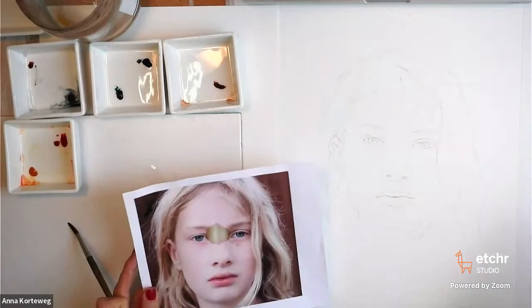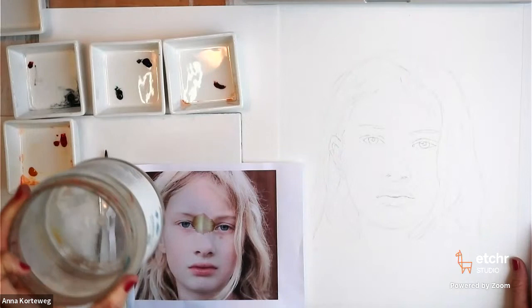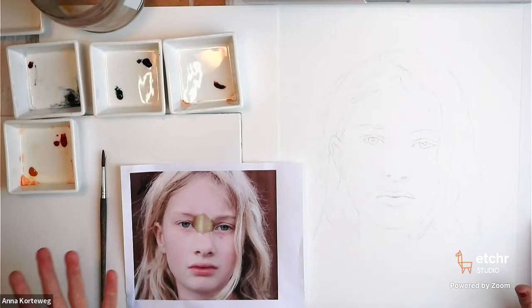If you're painting along, I would advise you to use two water containers, because we will start with a very cool wash, and after that we'll turn to the warmer colors. It's nice if you can use fresh water so that the cool bluish water will not mix with your warmer colors.